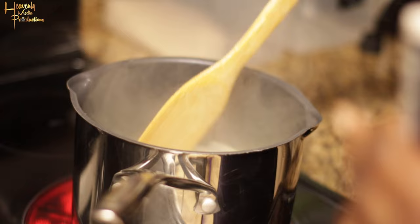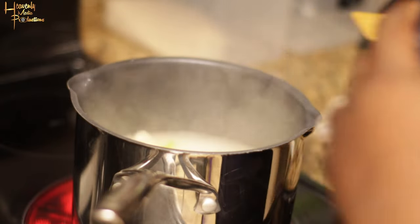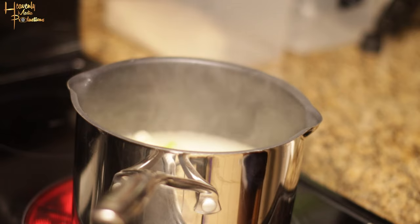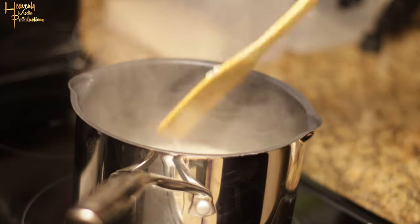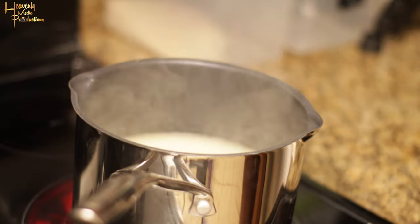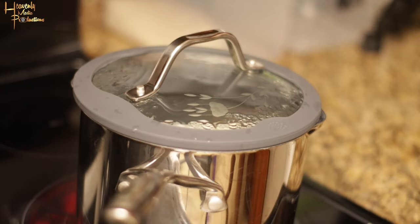Add salt to taste, leave it on high heat, and let that water boil out. What we're doing right now is just cooking the rice. Once the water is pretty much boiled out, you're gonna cover the rice.